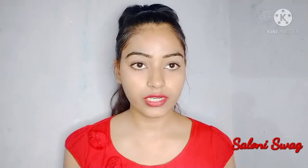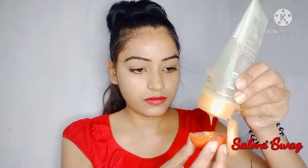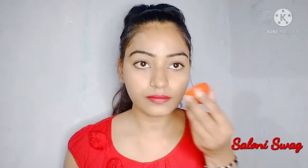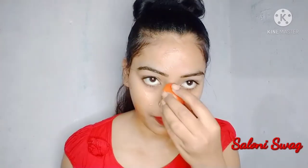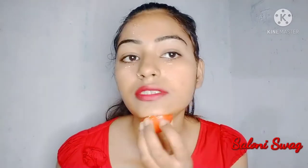First of all I will cut this tomato in two pieces and I will add aloe vera gel in this way. Take aloe vera gel and rub it on the face.